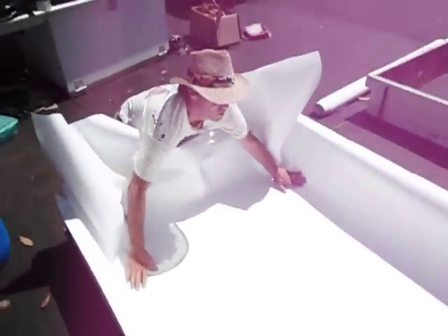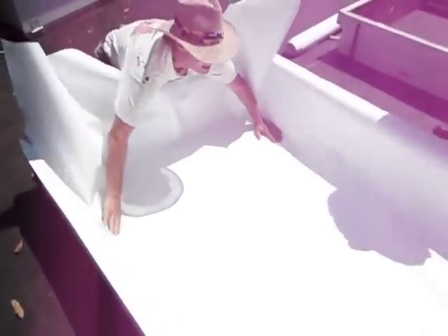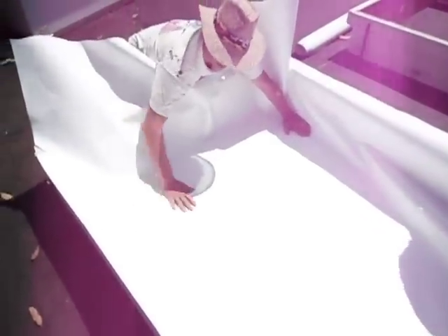Watch what happens when I do this. I've got wrinkles now, and this side is up higher than this side. I'll do the same thing in the other direction — I'm making it wrong right now. This is way up like this, and I've got a big wrinkle here now.